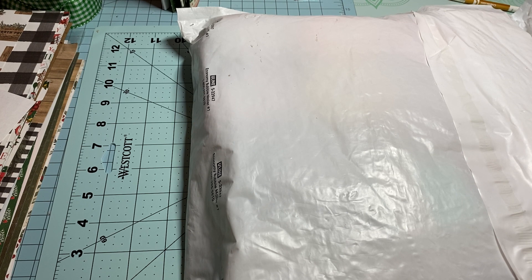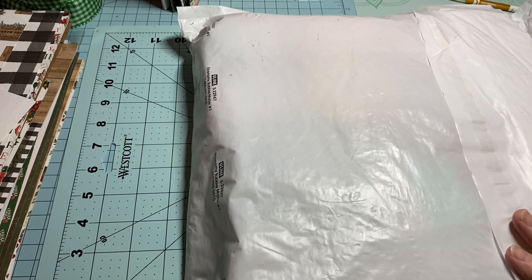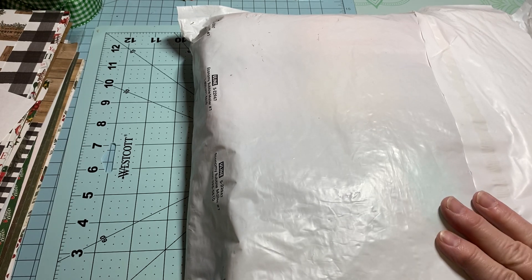Hey y'all, this is Dina, welcome to my channel. I just got back from the post office and had to go mail something. When I came back I had this on my doorstep — I ordered from Chalk Couture. I did get to see a little demonstration when I went to Canton last week. I've always wanted to dabble in it a little bit; it doesn't mean I'm going to be doing it all the time.